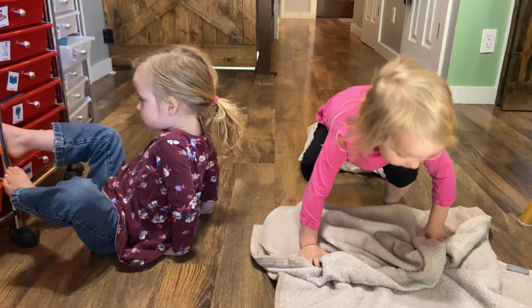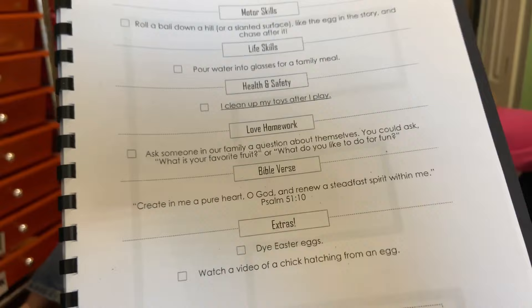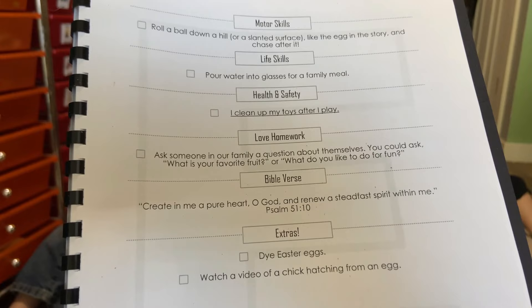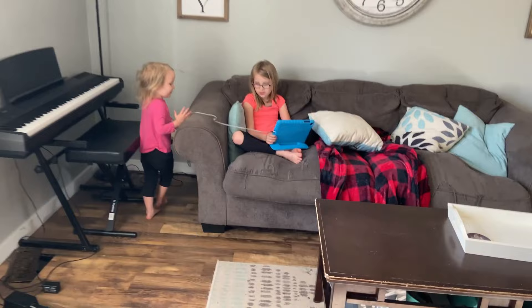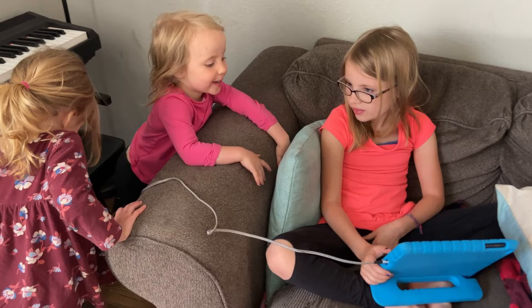Now we're going to do our love homework for today. It says: ask someone in our family a question about themselves. You could ask, what is your favorite fruit? Or what do you like to do for fun? Should we go ask your brothers and sisters that? Yeah, let's go. You ask her what her favorite fruit is. What's your favorite fruit? Watermelon.